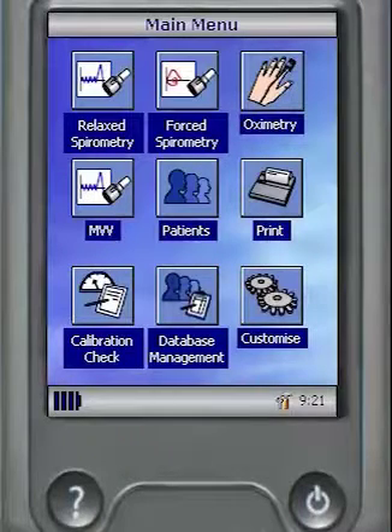Prior to using your microlab or microloop, it's strongly recommended that the unit is configured to your own personal or practice spirometry requirements, including the language, indices you wish to measure and the measurement mode you wish to perform spirometry in.